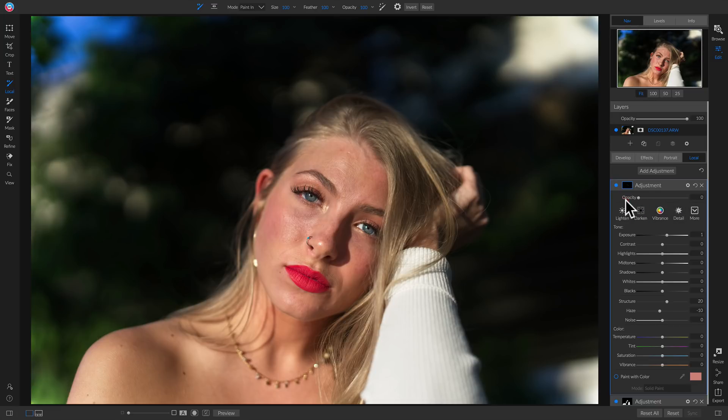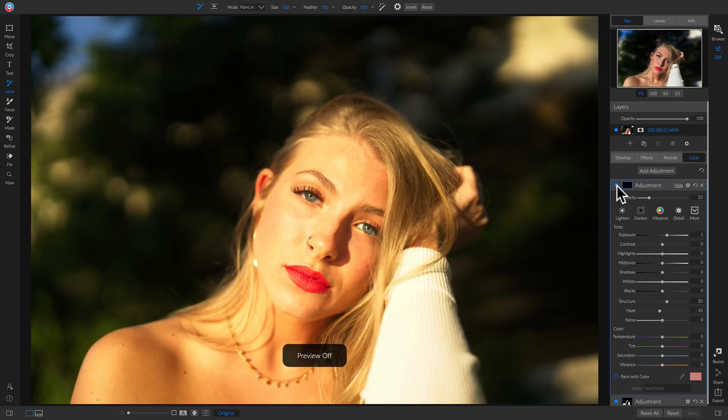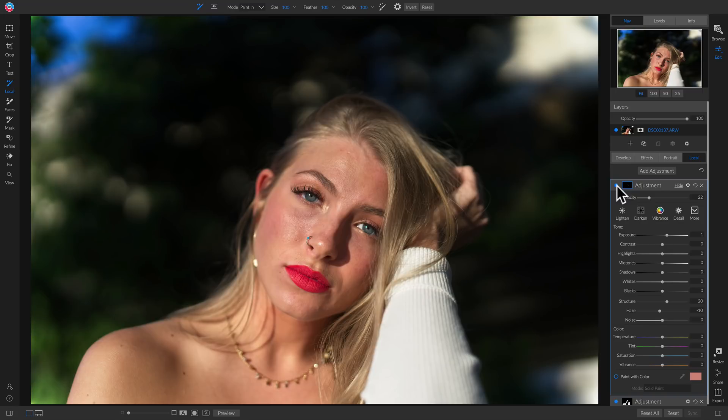I'll lower it to zero and then incrementally make the adjustment natural. Now if we hit the backslash key on our keyboard, you'll see that we've really fixed that harsh lighting simply by using our develop tab and some local adjustments.